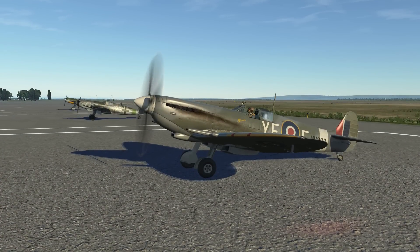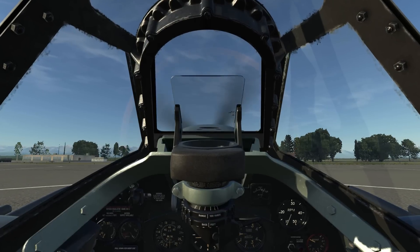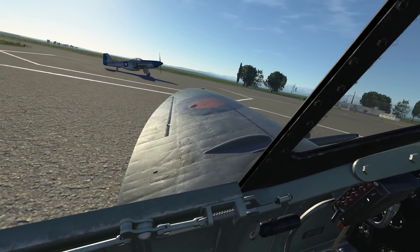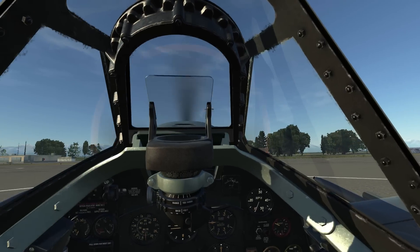Hello everyone, and welcome to the second video tutorial on Spitfire LF Mark 9. In this video, we're going to take a look at how you taxi, take off, and land the Spitfire. It should be noted that while most procedures are by the book, there are a few that I took liberty with that worked best for me.